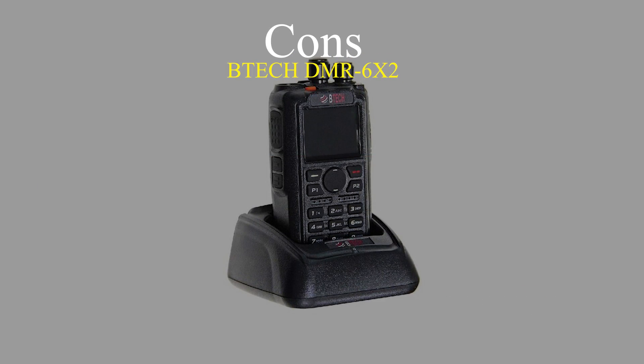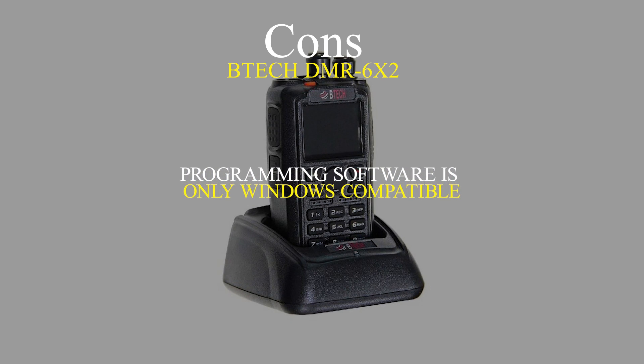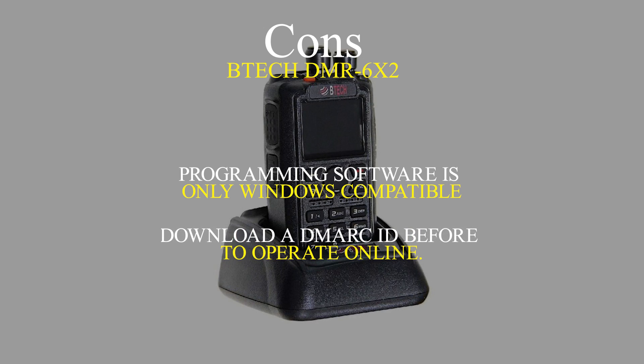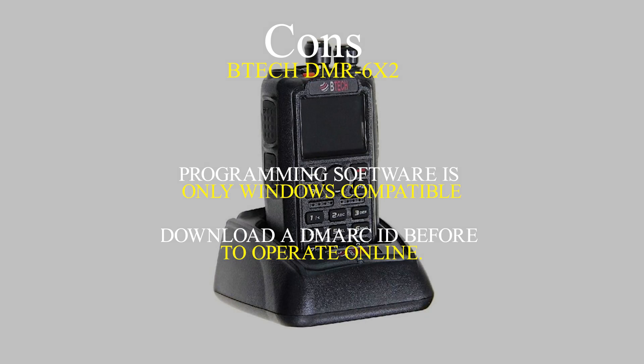On the downside, like many other DMR radios, its programming software is only Windows-compatible, and you need to download a DMR ID from RadioID.org before DMR systems can allow your radio to operate online.